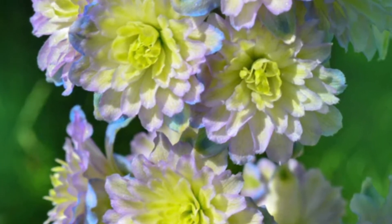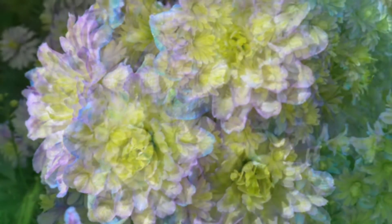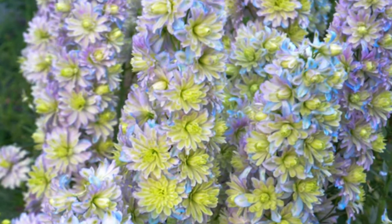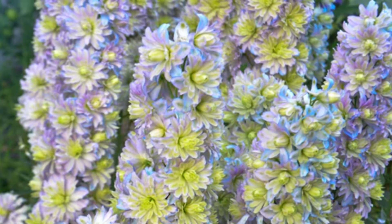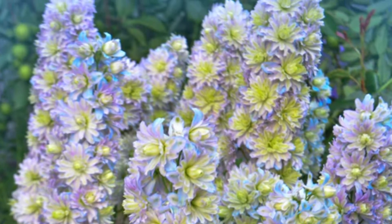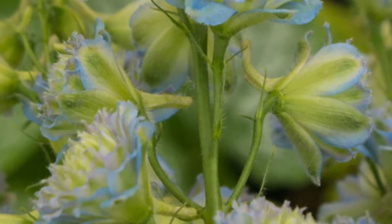It's a fairly new variety and I'm really excited for this one. This will be my fourth delphinium added to my collection of perennials for cutting.